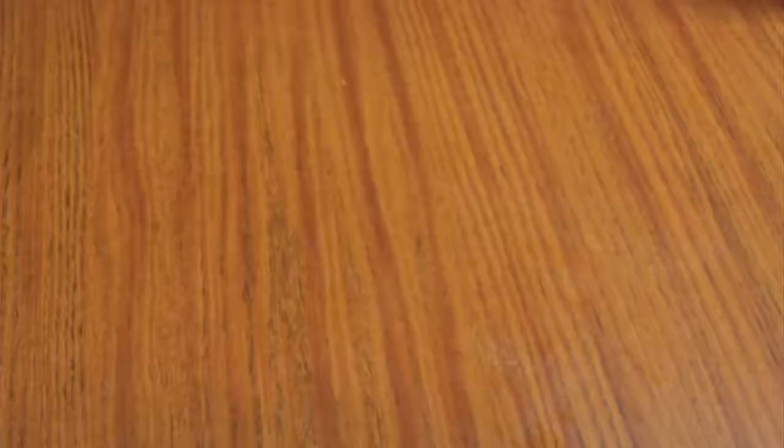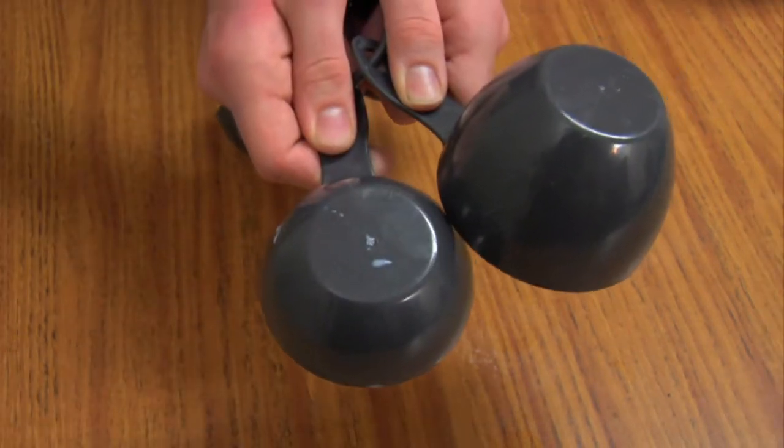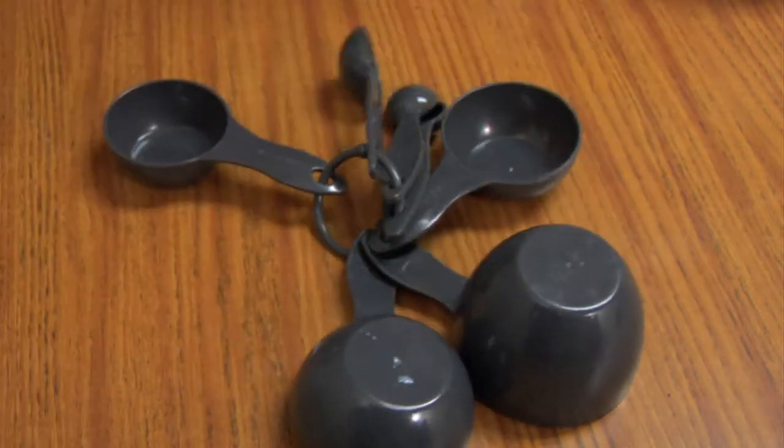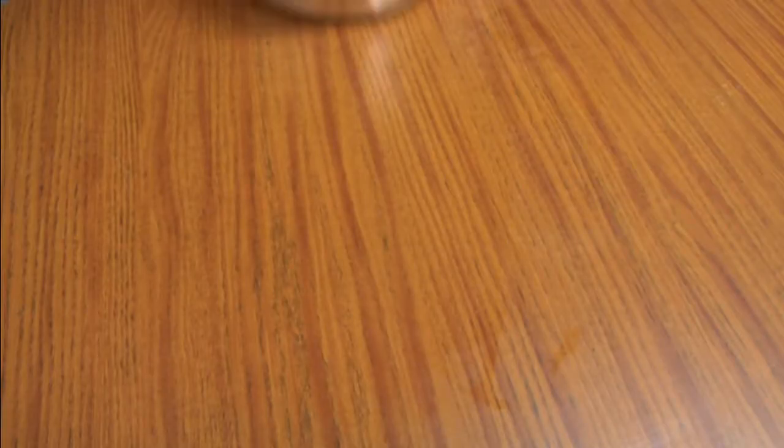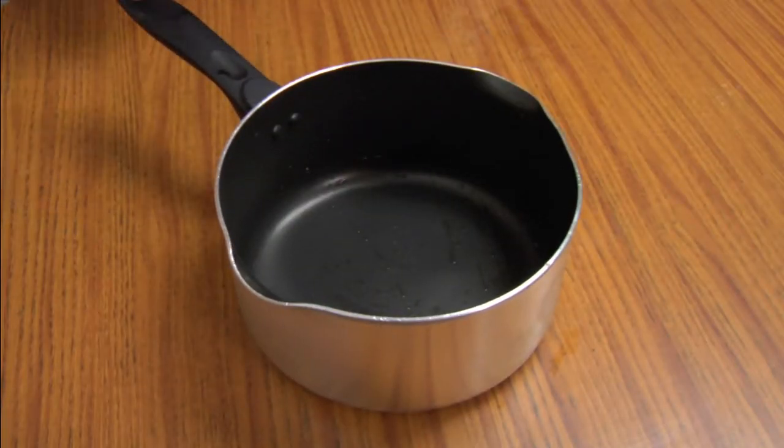For tonight's dish, we will be needing a few utensils. A wooden spoon — all the better to spoon me with. Measuring cups — I'm actually a C. A strainer, because I'm into bondage, don't judge me. And a little bit of pot — no, not that kind of pot, you fucking hippie.